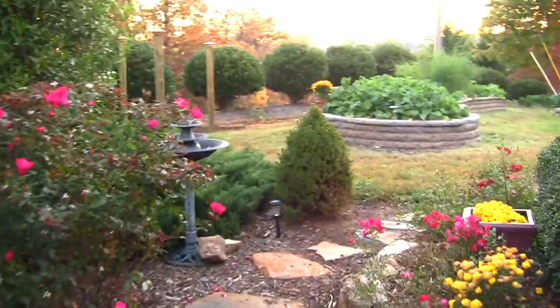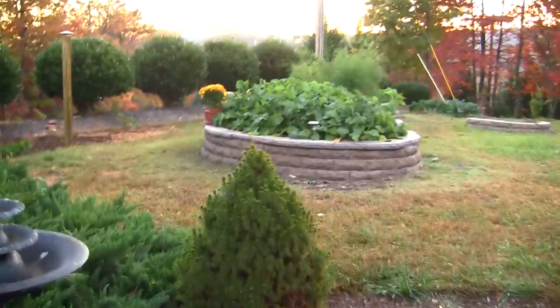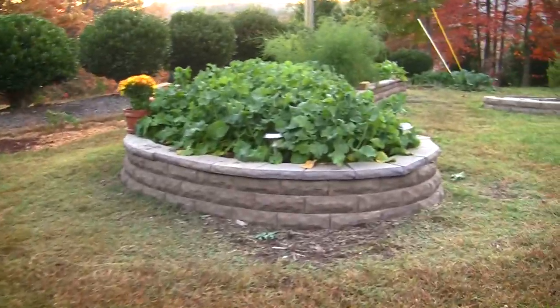I'm going to do a raised bed garden update. I've been doing these all year long since I first created the raised bed garden. And now it's October 25th.